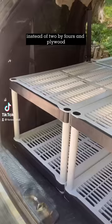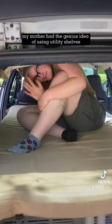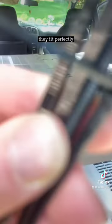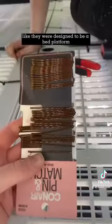Instead of 2x4s and plywood, my mother had the genius idea of using utility shelves. We put those in, zip-tied them together, and they fit perfectly like they were designed to be a bed platform.